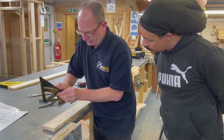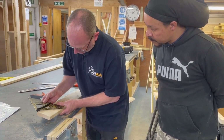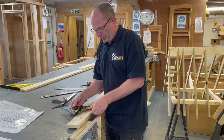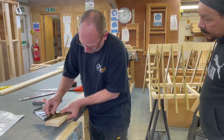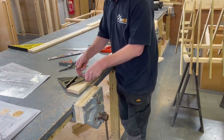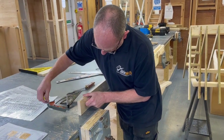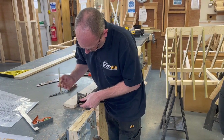We're going to set this off, tighten it up, double check — there's a slight bit of adjustment. Spot on. We've got that angle here. I'm going to transfer that across to the other side. I'm going to square this across and put that on this side, transferring that across to the other side of the timber.